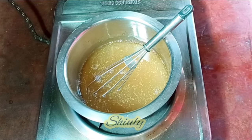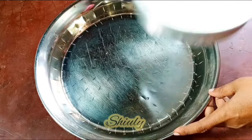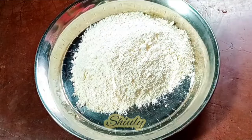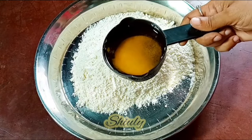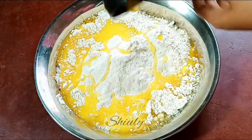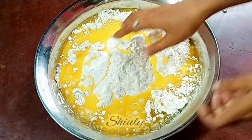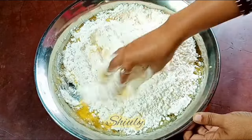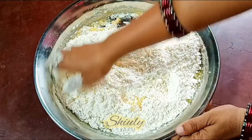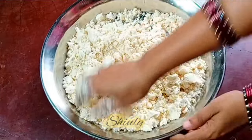Let it cool down and in the meantime we need to do some other work. So I have taken a big plate. In the plate we need to add the flour — the all purpose flour, 4 cups of flour. And now we need to take some ghee. Ghee means clarified butter. I am taking 3/4 cup of ghee for 4 cups of flour. Guys, concentrate on the ratio of the things for perfect shakarpara like market. So I added the ghee into the flour and now we need to mix everything very nicely with our hands, rubbing the flour to mix everything evenly. Now our flour is ready — the ghee is very nicely mixed up with the flour.